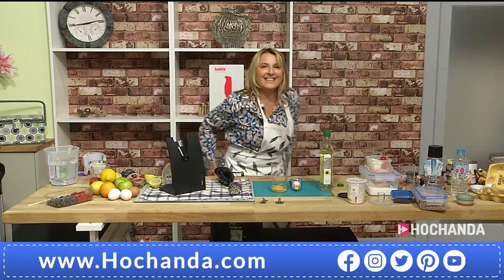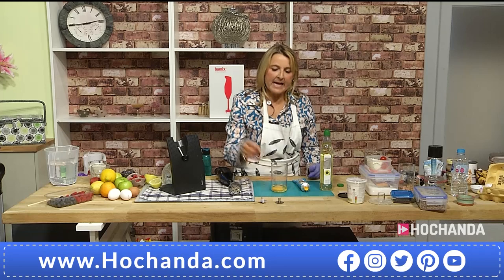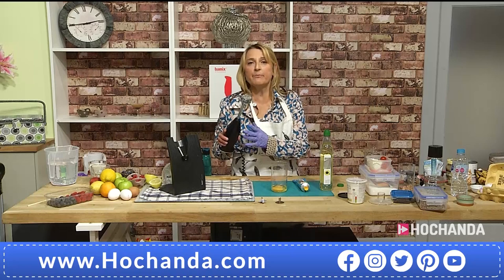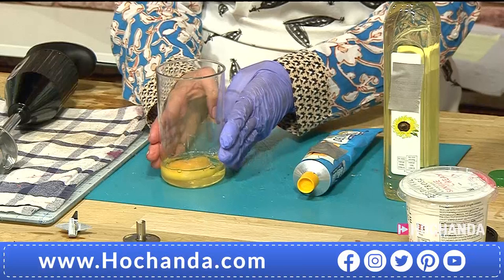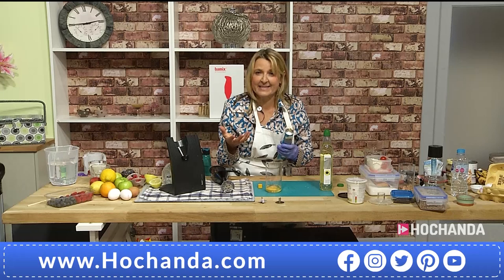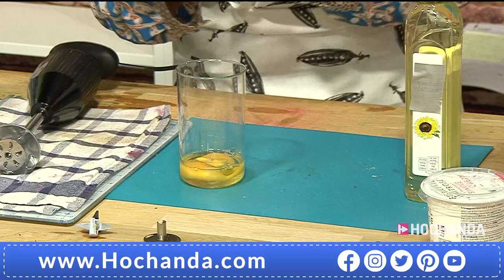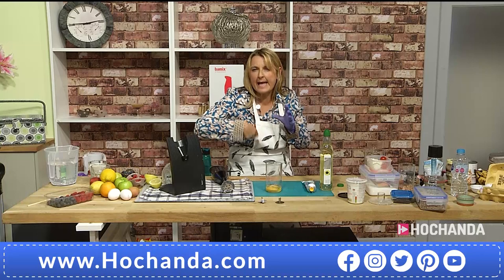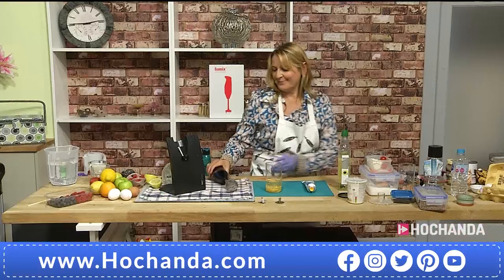We've tried the multi-blade and done a few bits. We made that lovely coffee mousse with the beater blade. But we haven't really touched on the whisk and emulsifier — I want to show you how easy it is to make mayonnaise. Simple as one two three. Here we've got a fresh egg in the beaker. I'm going to make mustard mayonnaise — this could be garlic, lemon, or chive mayonnaise. It's whatever you want.